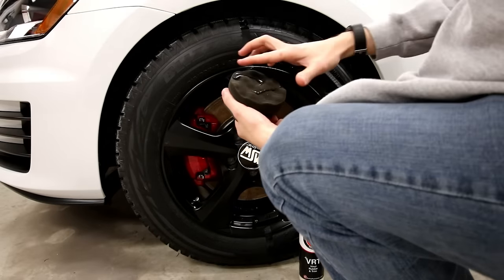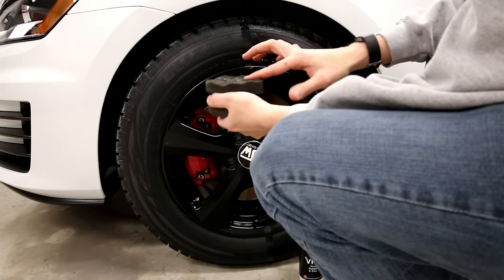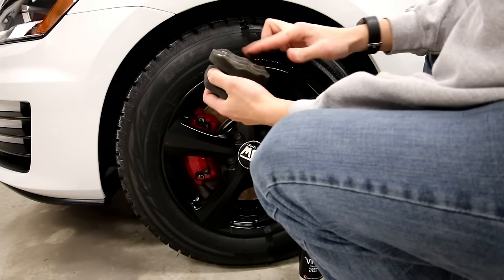Mud is definitely color mud. It's supposed to be thick, and I think it's not supposed to sling.